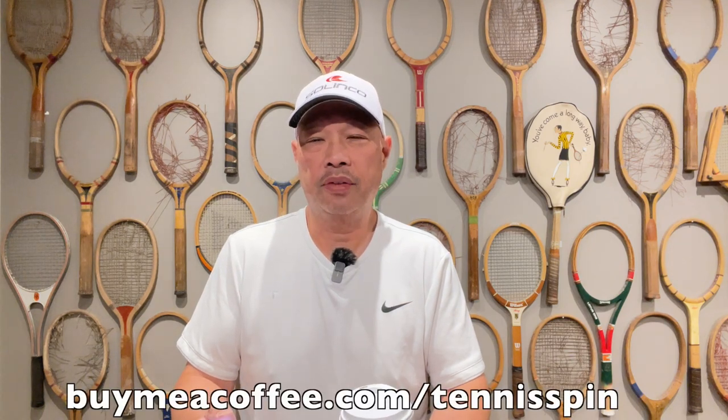The coffee sponsor of today is Kyle B. Kyle writes: 'You the bomb. Thanks for all of the tennis string knowledge — I feel so much better equipped to go into my shop and talk about what I'm looking for.' Well, thank you, Kyle. I'm glad I'm able to help. There are a lot of strings out there — I feel like there's way too many — but I'm glad I'm able to cut through the clutter and hopefully help you find what you want and need for your tennis racket and gameplay. If you want to be my coffee sponsor of the day, it's buymeacoffee.com/tennisspin. If you want to hook up the channel, super thanks is the way. Link is below. Thank you so much, guys.